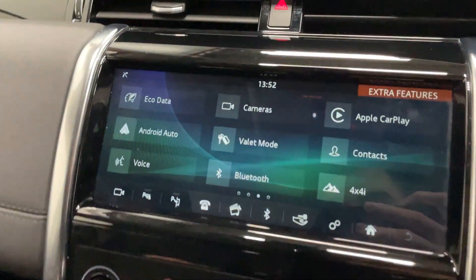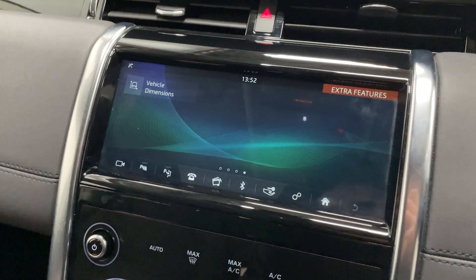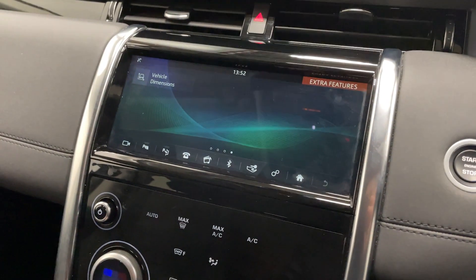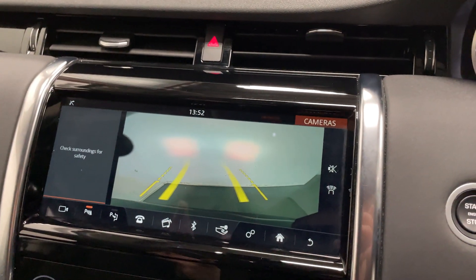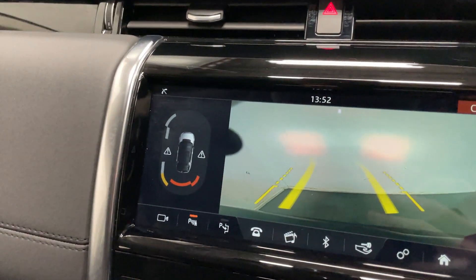If we go home you'll see a lot more options like Apple CarPlay and Android Auto. If we switch on the ignition and put it in reverse, you'll see you've also got a backup camera with front and rear parking sensors, which you can see there.